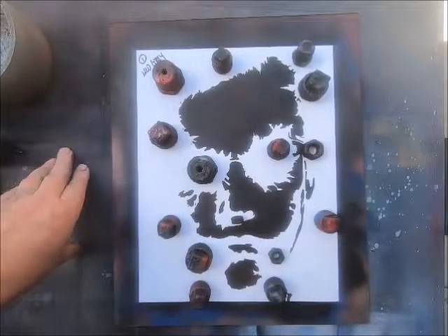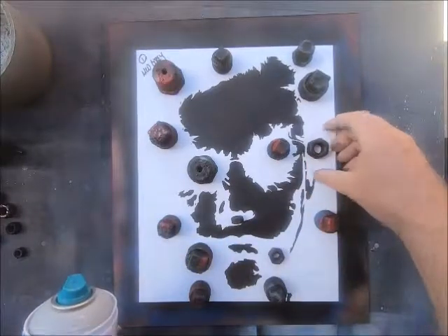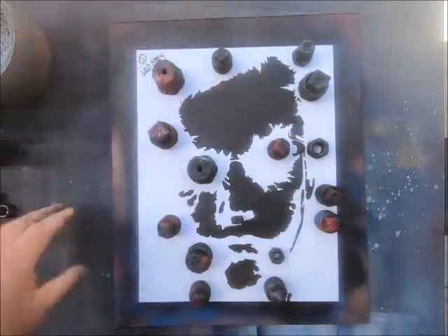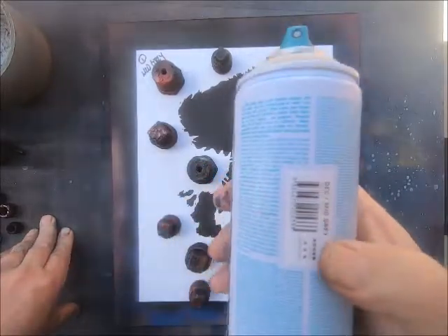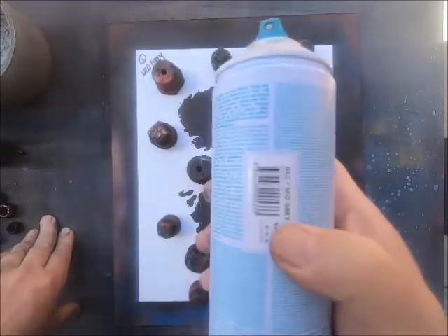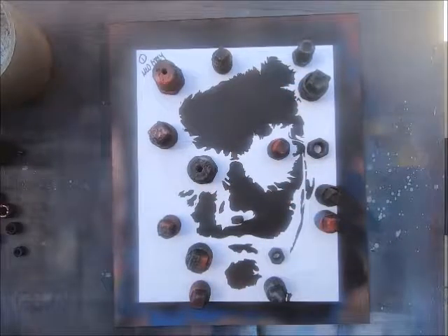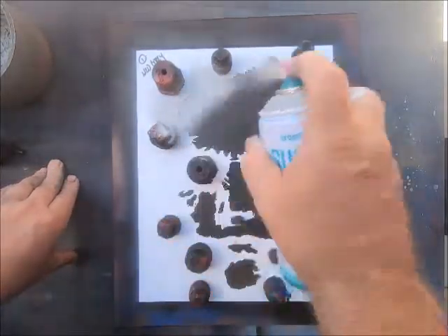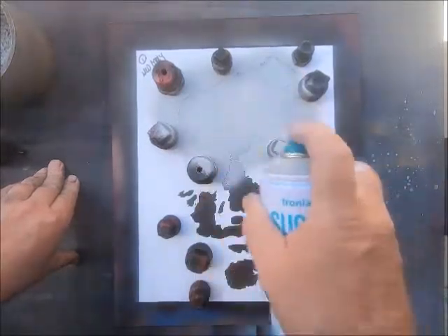Unfortunately today is a really humid day, so it took a while for that paint to dry. Normally a Sugar paint takes about five minutes to dry. I already have the weights down on the stencil. This paint is called Decay or Mid Gray, and it is Iron Lak Sugar. I'm just going to spray it up and down here to cover the black paint underneath, keeping the can moving quickly.